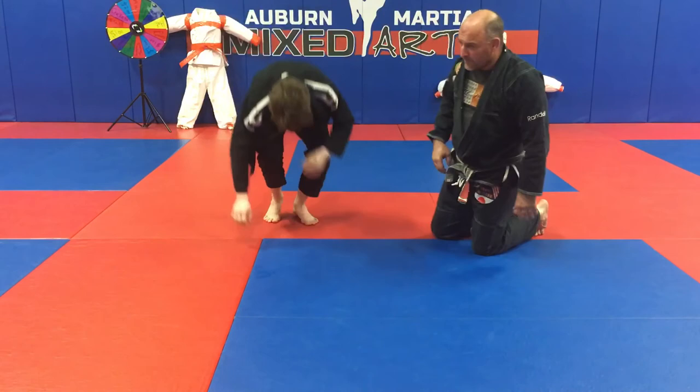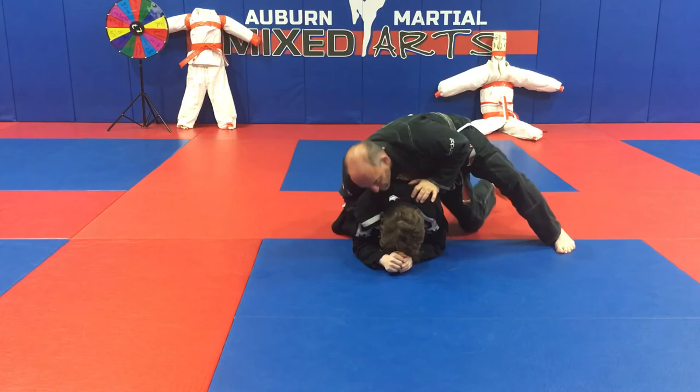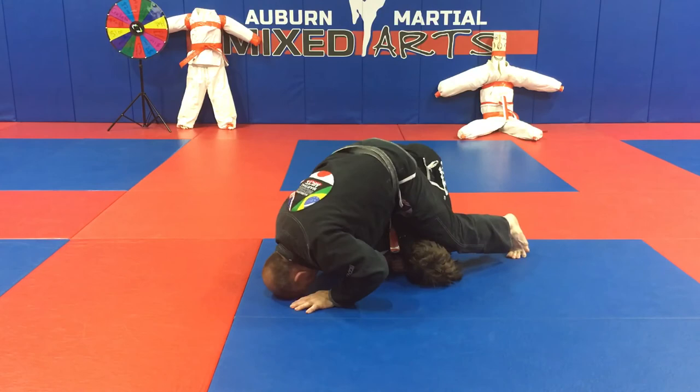Let's do that one more time. So I'm here in the turtle position. Hip to hip pressure — never on my knees, always make him carry my weight. Hip to hip, make him carry my weight. I'm trying the chokes, I grab the wrist.